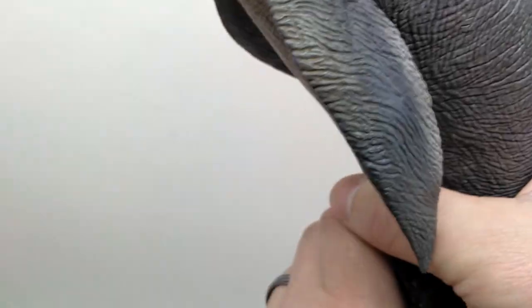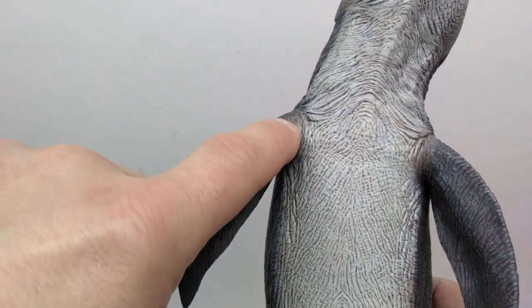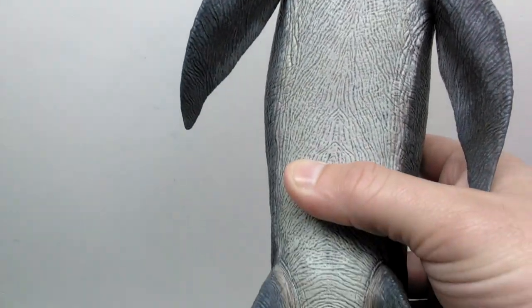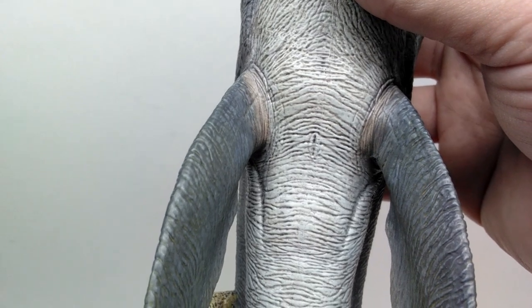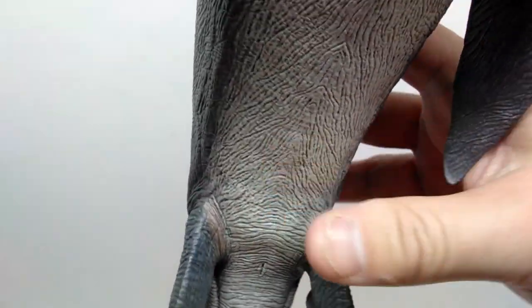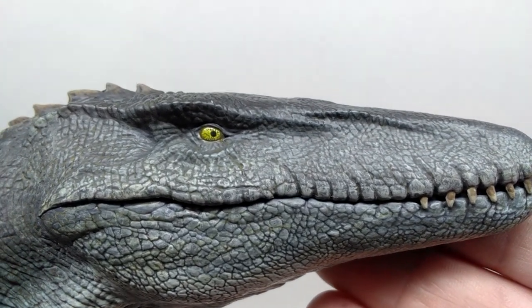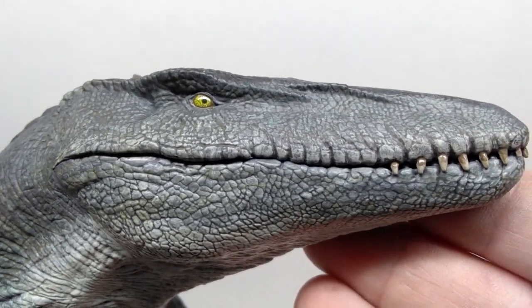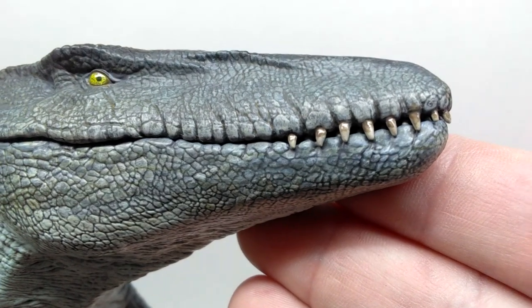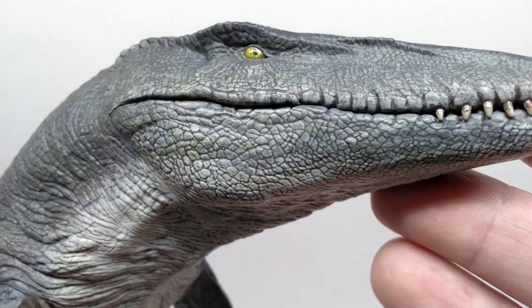This is as highly detailed as a Jurassic World Mosasaurus can get. Running down through the underside, all of the paintwork looks amazing — you've got almost pinkish browns near the flippers, just a really cool subtle area of paintwork. Turning it around to the opposing side, the head sculpt looks incredible yet again with that amazingly detailed eye and perfect gloss coat. The teeth also have that nice gloss coat, and I love how it has cracks and crevices running along the jawline, exactly how the Mosasaurus looks in Jurassic World.